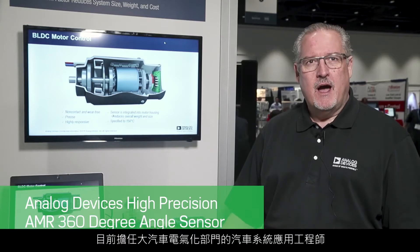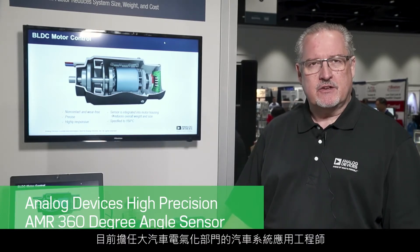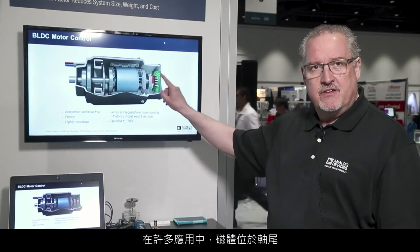Hi, my name is Chuck Whiting. I'm an Automotive System Applications Engineer in the Vehicle Electrification Group. We're demonstrating our magnetic sensors today, particularly for brushless DC motor control. In many applications, the magnet is placed at the end of the shaft and we know the motor rotation from that end-of-shaft information.